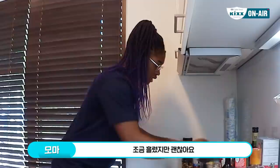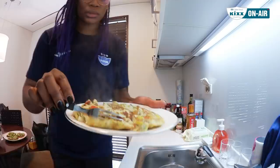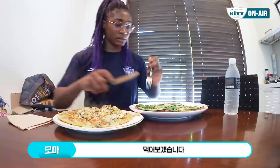Okay I'm going to try it. I lost some of it but I think it's ready — cut the fire. Plate it. There you go. Start with the avocado toast.